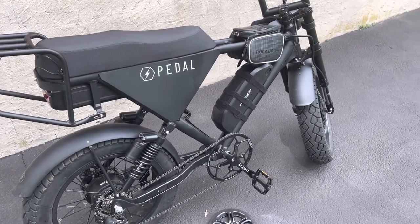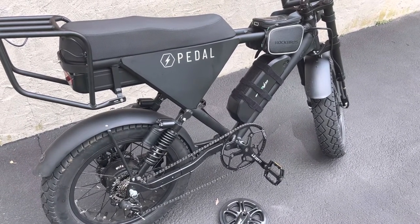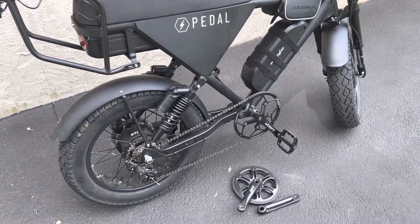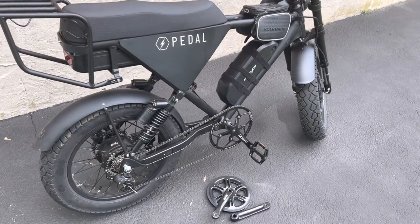I'm going to put links in the description — bear with me because I'm new to all this. I'll link where I got the crank and the freewheel; I actually got them on Amazon. I'll try to get them in the description for you. If you have any questions, feel free to ask.